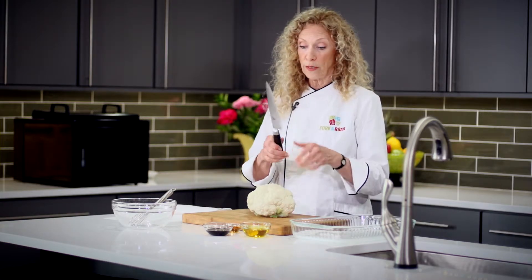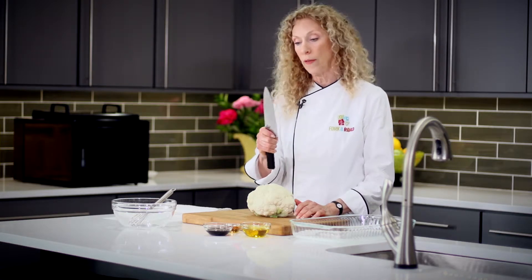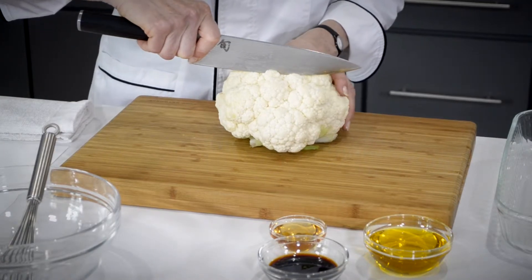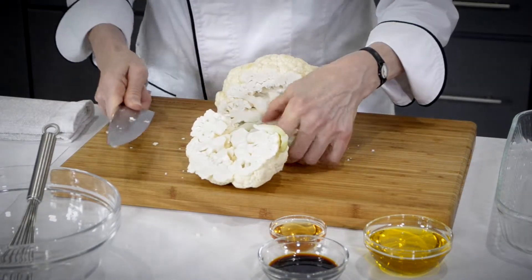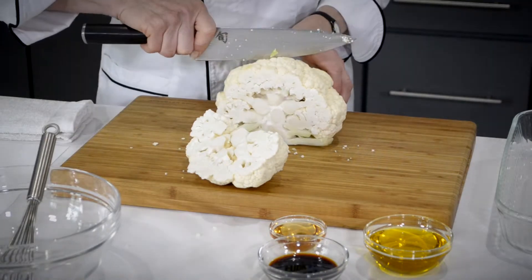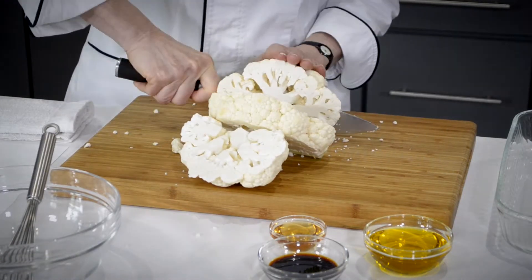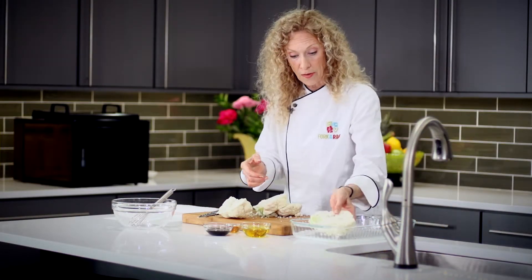I'm going to take my chef's knife, holding it properly — not with my hand down at the end of the handle, but close to the blade where I've got good control. I'm using an 8-inch chef's knife, which works well for this recipe. I'm going for three or four pieces, so I'll cut down — you can see there's still a little bit of green area left, which I'll put into my compost — and then continue using the same technique to get some beautiful steaks.